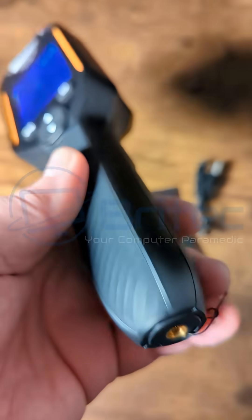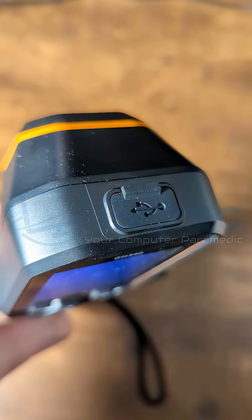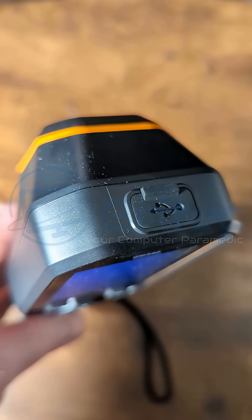You can set it to auto power off at 5, 10, 15, or 13 minutes. You've got your charging port at the very top with a dust cover.